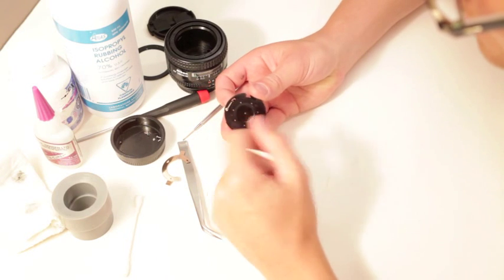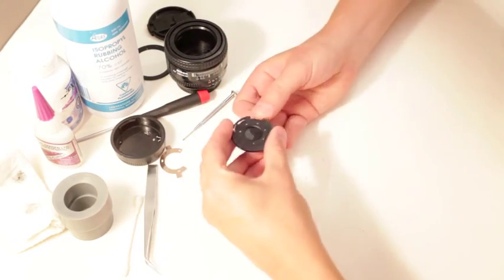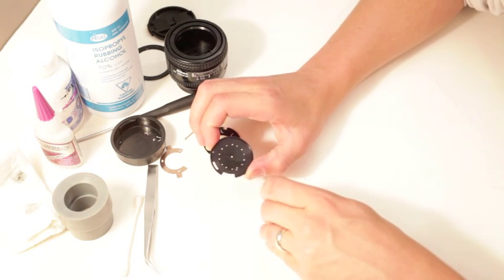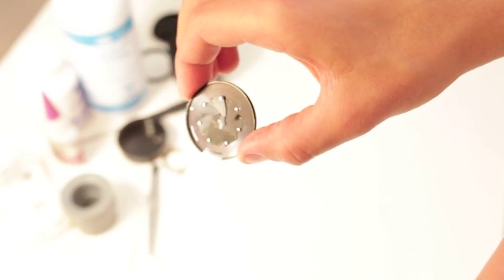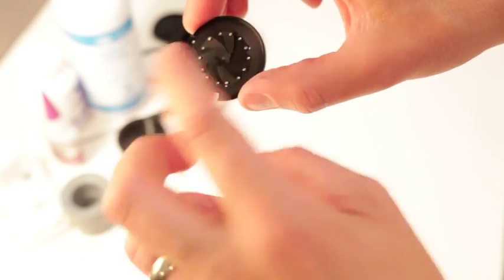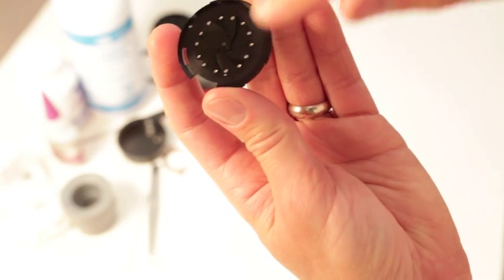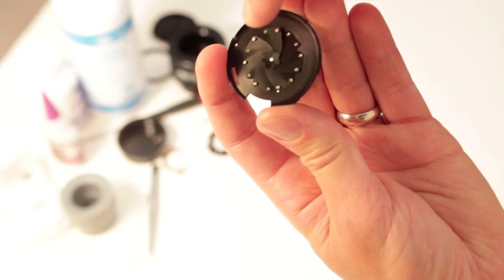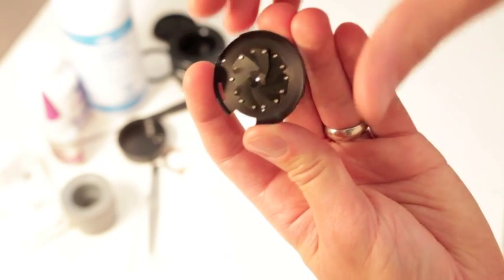Now we're going to pop this little spring off. You'll notice this is the way the aperture needs to go back together - they're all going to be pointing clockwise, and then we're going to stack them counterclockwise. When you get to the last one, you're going to slip it underneath the first one, then drop it and they'll land back on top of the last one you did before. We'll get there and I'll show you.